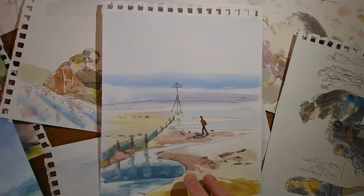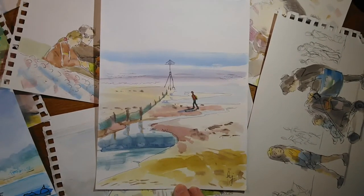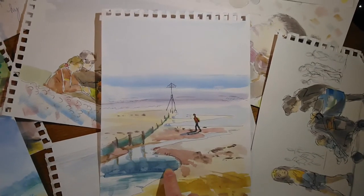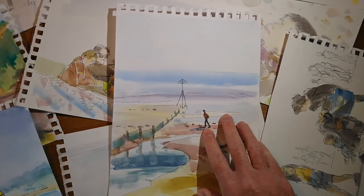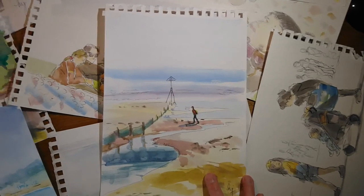This one is from the seafront of Exmouth. The lighting was really quite spectacular, which I haven't really captured here, but I painted this one from the car. There's some interesting stuff going on with the looseness of these reflections, a certain sense of depth, and I quite like the figure. It's just a memory of walking along the beach at Exmouth.